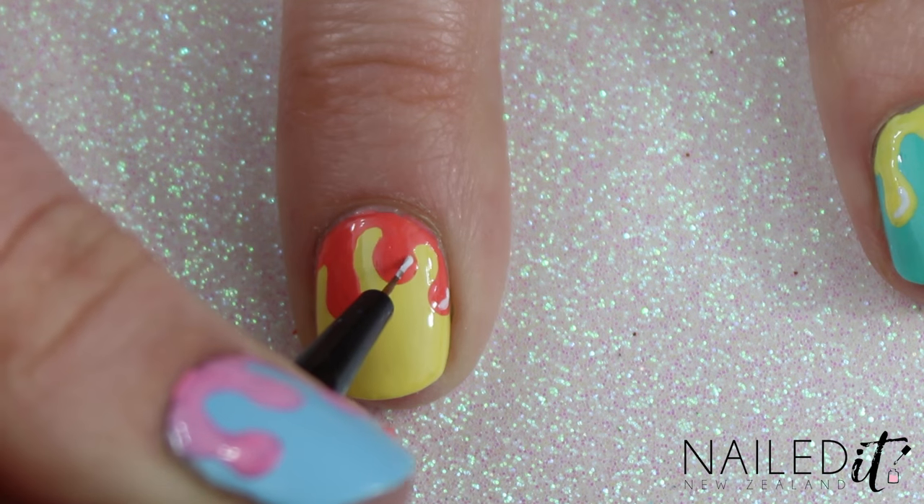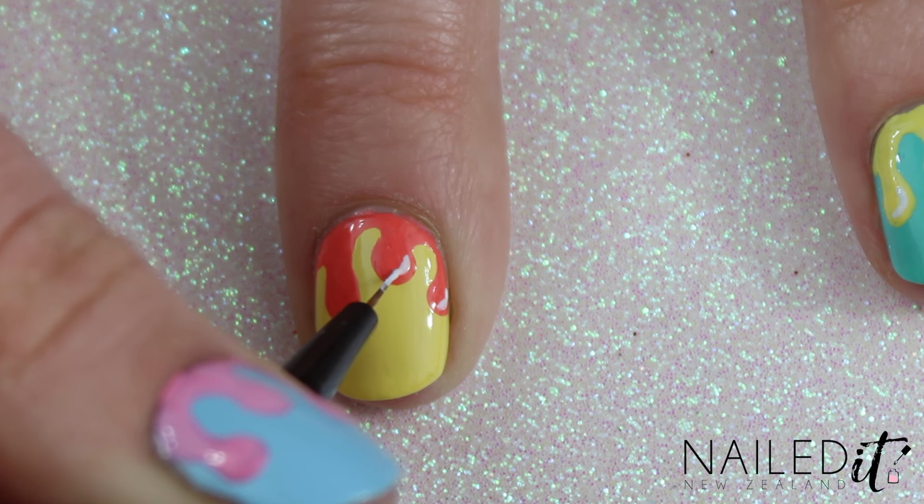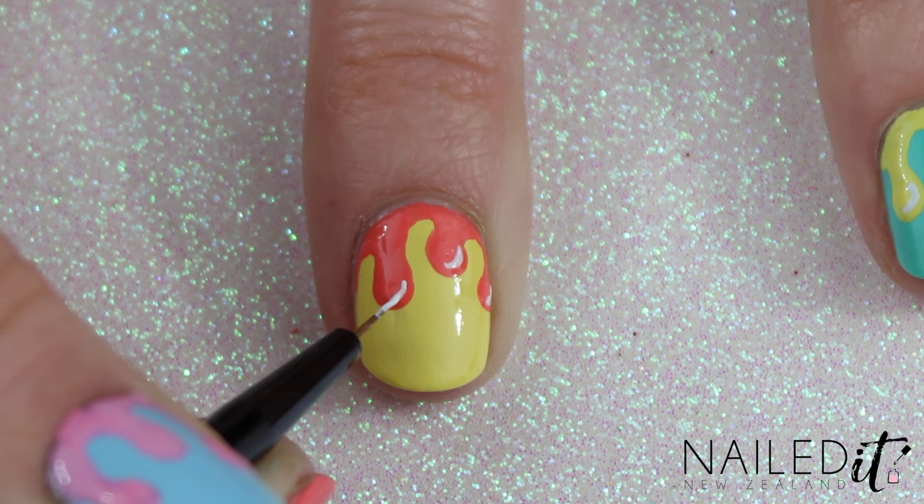Next get to your white polish and paint a little reflection at the end of each drop. This step just makes them look that little bit better.